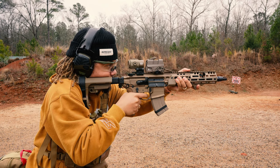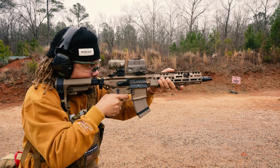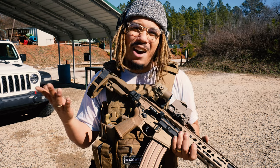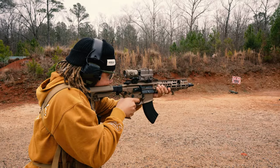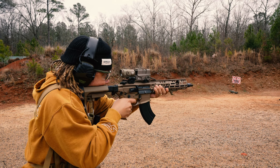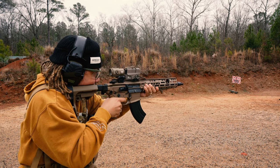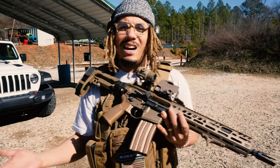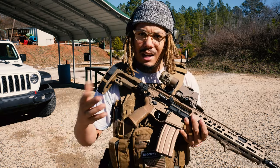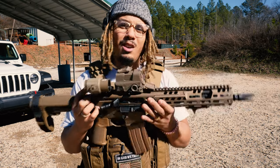The 7.62 round, of course, has a lot of kick. It's very fun and the price of the ammo is fairly cheap, though it's kind of going up right now. I wanted the capability to be able to swap out to shoot my favorite round, the 5.56 .223 caliber. And with the versatility and compatibility between the MCX lines and other legacy models out there, you have the ability to do so very easily.